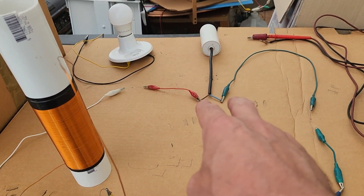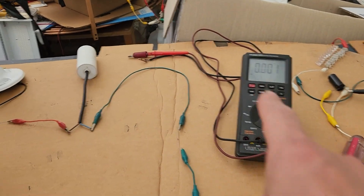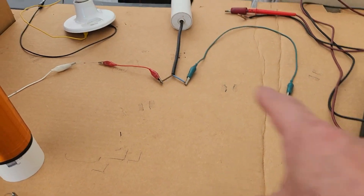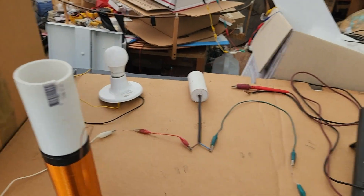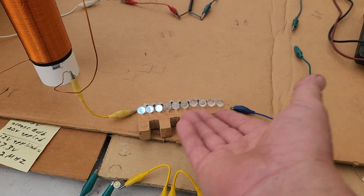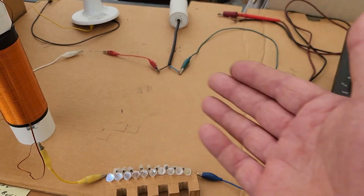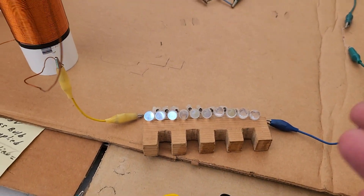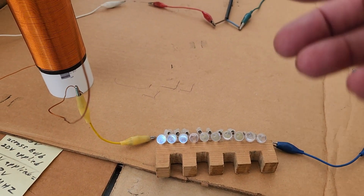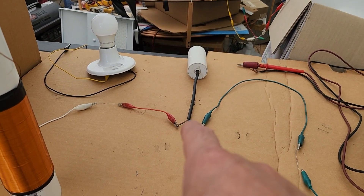We're going to take that capacitor out, discharge it, short it out, and put it back in the circuit. You might ask yourself, why does he have a diode there and a diode there — and they're actually both aiming that way, both facing the loop. You already have diodes right here, but still, this amount for some reason helps a little bit. I micromanage when I build this circuit.